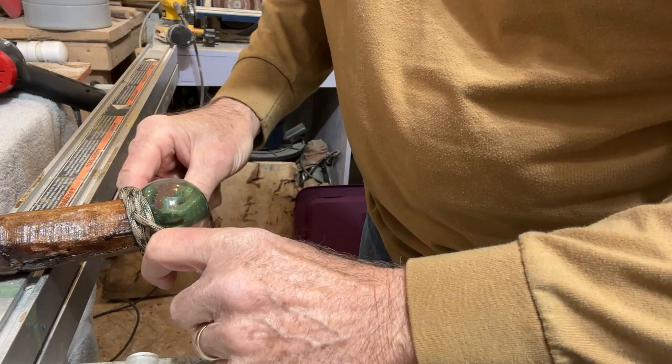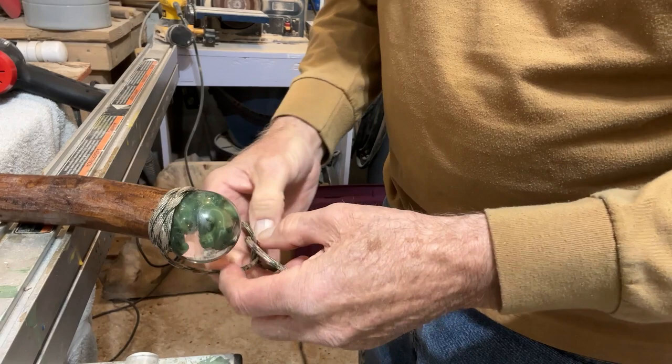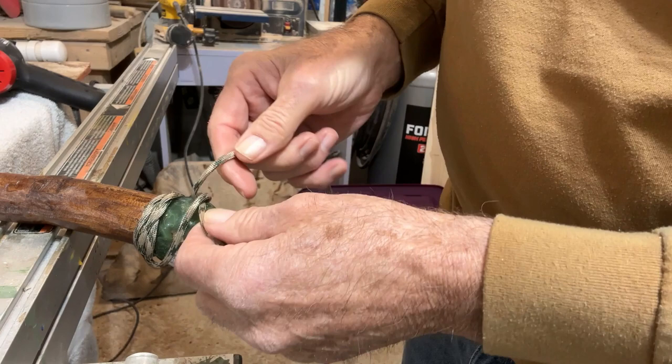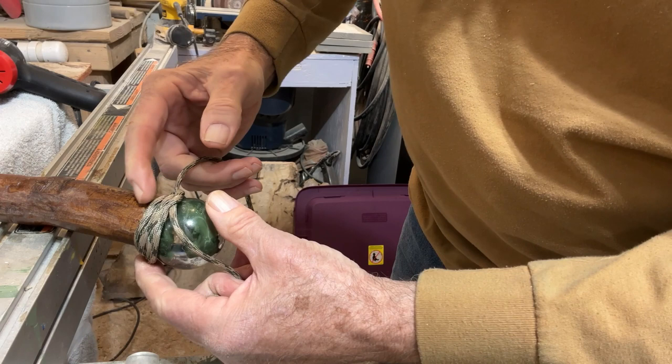Now I want to go around and let it loop up and tighten. I'll turn this over so you can see it. There it is — there it is. Now I'm going to bring that loop up and tighten it. Normally if you're going down the stick you'd tighten it here and let it go down, but you want to tighten it up toward the ball side of things.